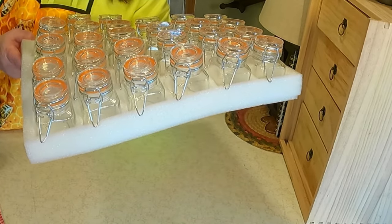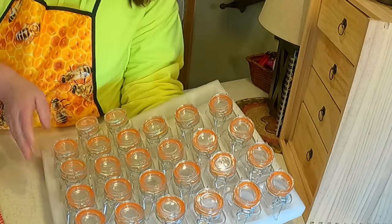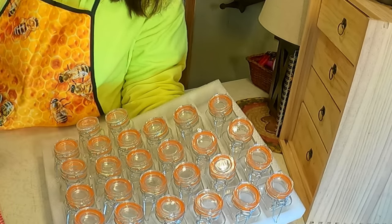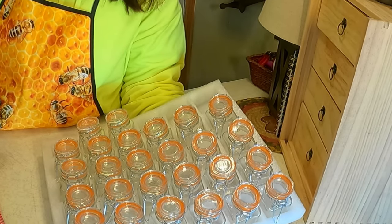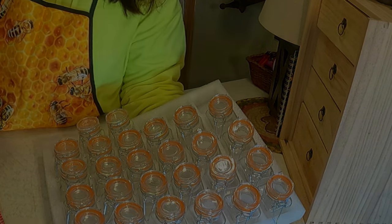I have all these jars left over and they're going to be for an upcoming video — I can't wait to share what I'm using them for. Let me show you the finished project and my pretty labels that I made to put on this honey. It's the very next day and I'm going to share my final thoughts on creaming honey.